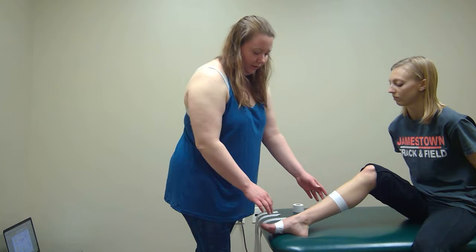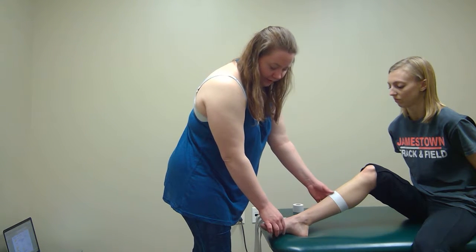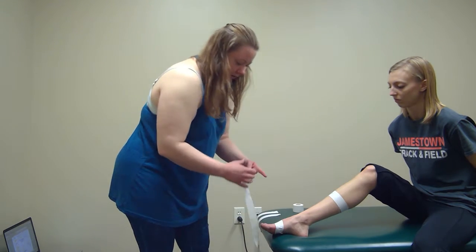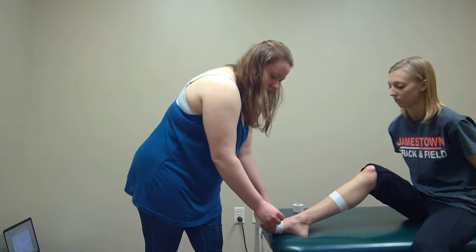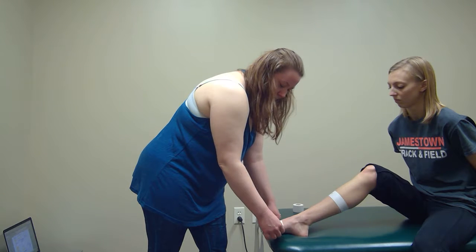I've applied two pieces of anchor tape, one at the distal part of the foot and one at the middle calf. You're going to take a piece of tape and start over the first met head.